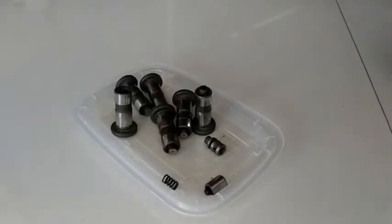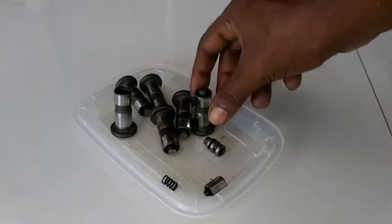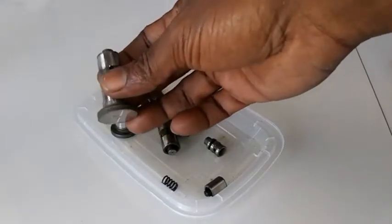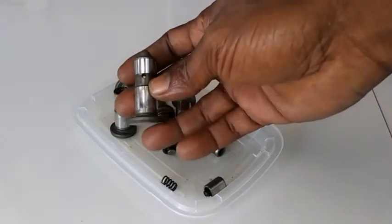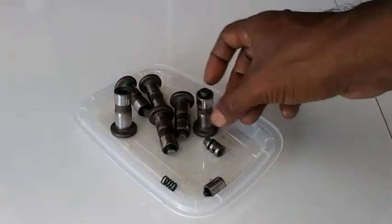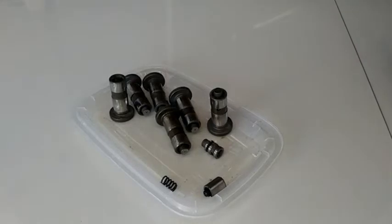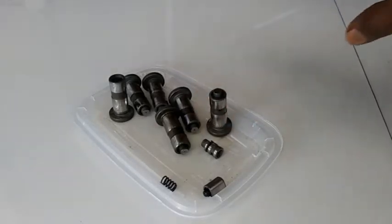In this video, we're going to take a look at the Nissan VG-33E V6 gasoline engine hydraulic lifters. These are the lifters that control the valve by preventing them from lashing and clicking and making a noise. What you see here are the six hydraulic lifters that were removed from one of the cylinder heads. These hydraulic lifters are in a valve body, which I will show you later on.